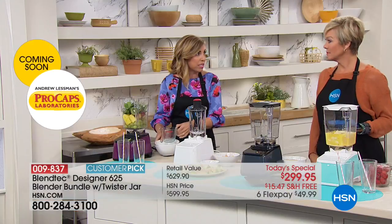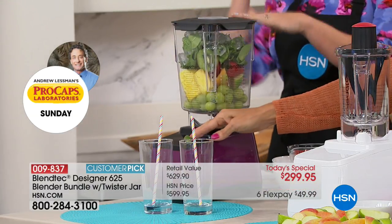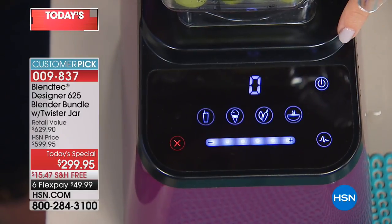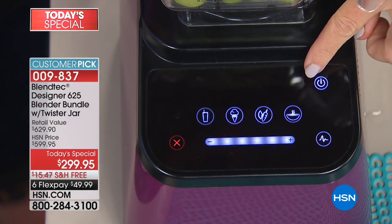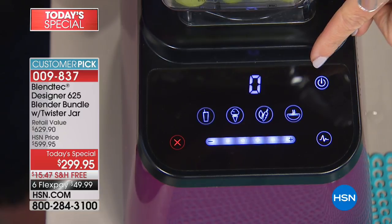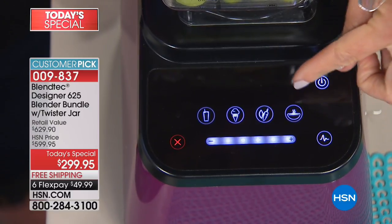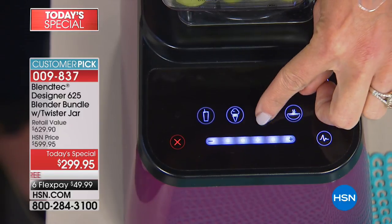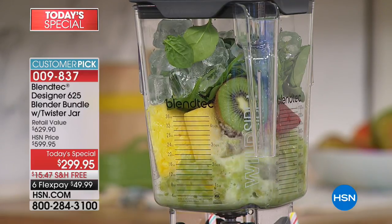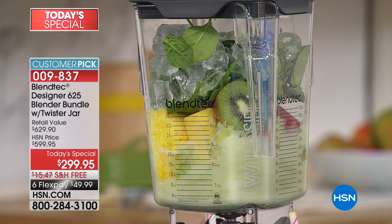The 90-ounce capacity on this wild side jar. Pop the lid on top — this lid seals up nice and tight. Here's the Blendtec difference: look at that cool high-tech interface. There are pre-programmed settings — engineers at Blendtec have pre-programmed these to know exactly how long to get perfect results. I'm going to press my whole juice button and then just walk away. It will slow down, speed up, and pulse when it needs to, then automatically shut off when it's done. It's just a brilliant blender.